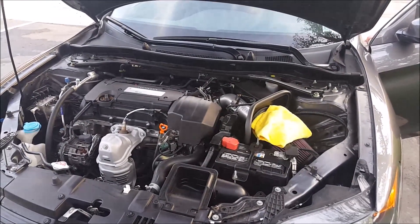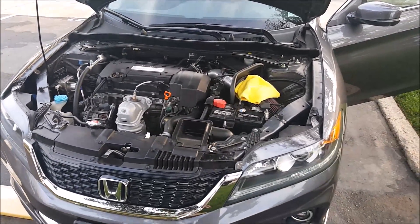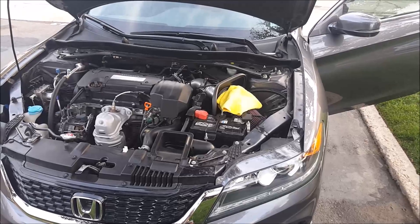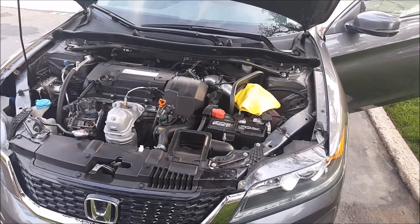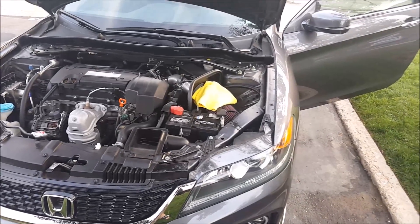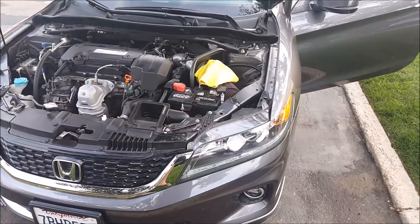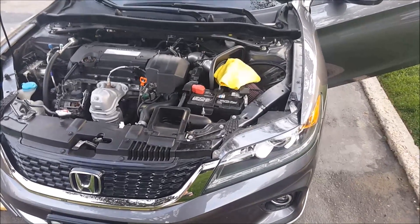The answer to that is yes and no. Basically, for the 9th gen Honda Accord, it doesn't require you to enter a security code per se, because you can bypass it by pressing the power button. But it does give you an option to enter the security code. So if you did not get a security code from your dealership when you purchased the vehicle, you can still sync the radio after the battery has been disconnected. And I'm going to show you how.